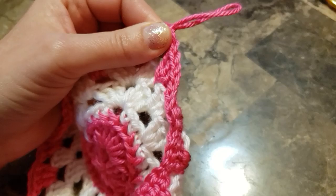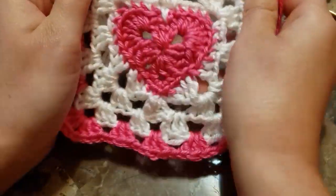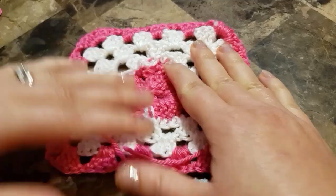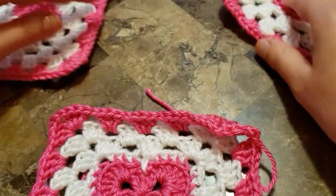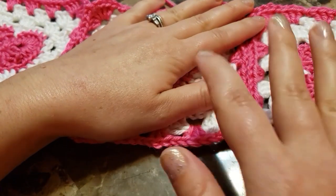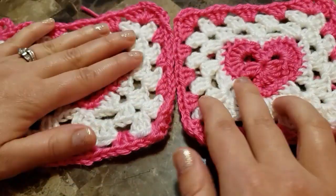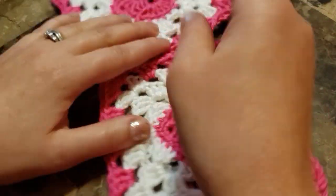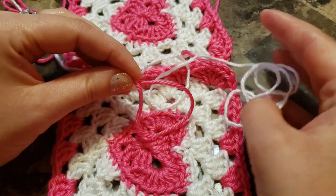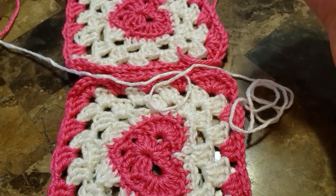Cut your yarn. There is your granny square — you can weave in the ends. I made three granny squares. I'm going to show you how to join them. You can make a blanket, a pillow case, a tote bag, a cardigan — basically anything! They're so bright and beautiful. You can join them together either with white or pink. Pink will be invisible because it's going to match, but I'm going to show you with white as a contrast so you can see better.